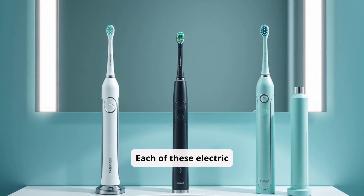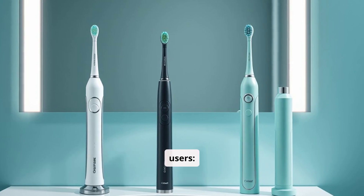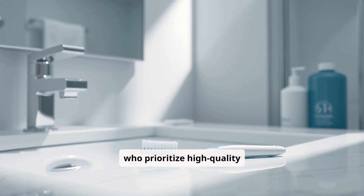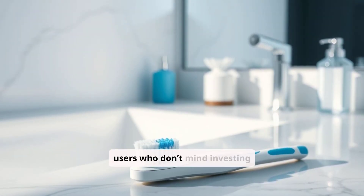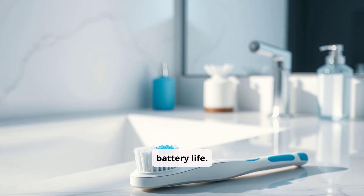Each of these electric toothbrushes has unique features, making them suitable for different users. The Philips Sonicare Diamond Clean is best for those who prioritize high-quality sonic cleaning and elegant design, ideal for users who don't mind investing in a premium model for exceptional performance and long battery life.